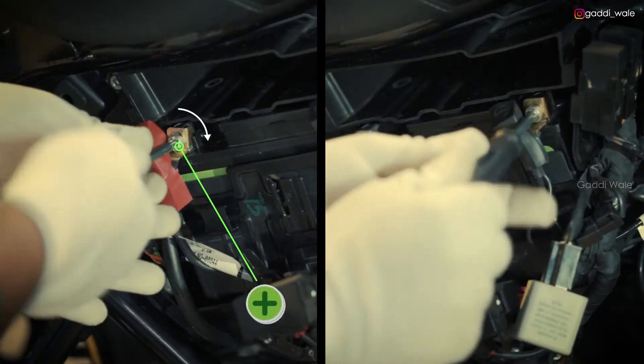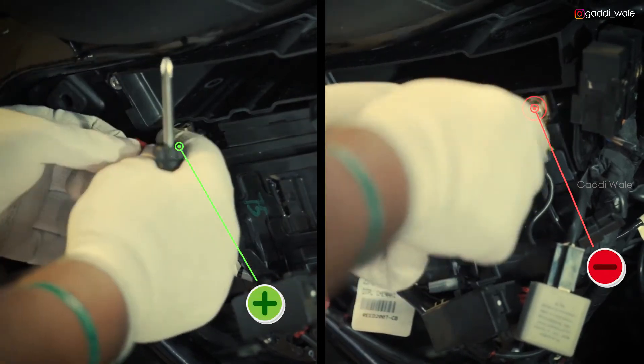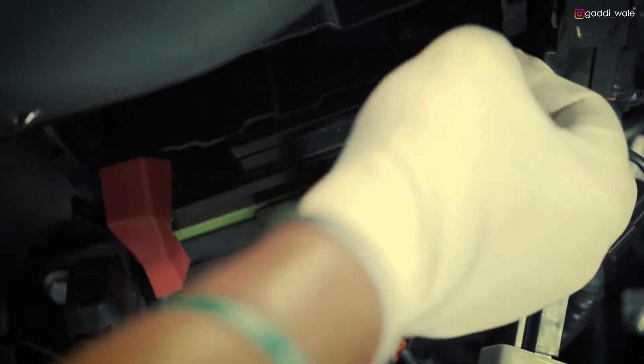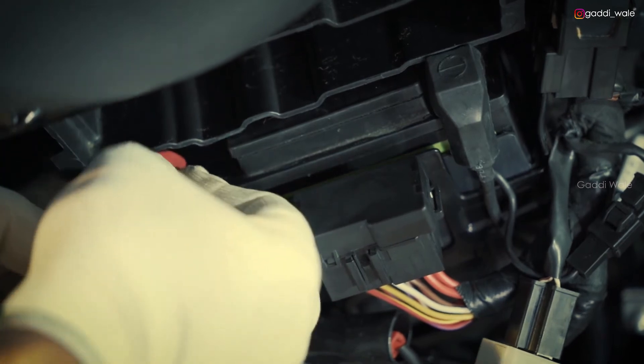Next, tighten the battery's positive and negative terminals along with the clamps by using the screwdriver. Then cover both the terminal clamps fully — black on negative and red on positive terminals respectively.